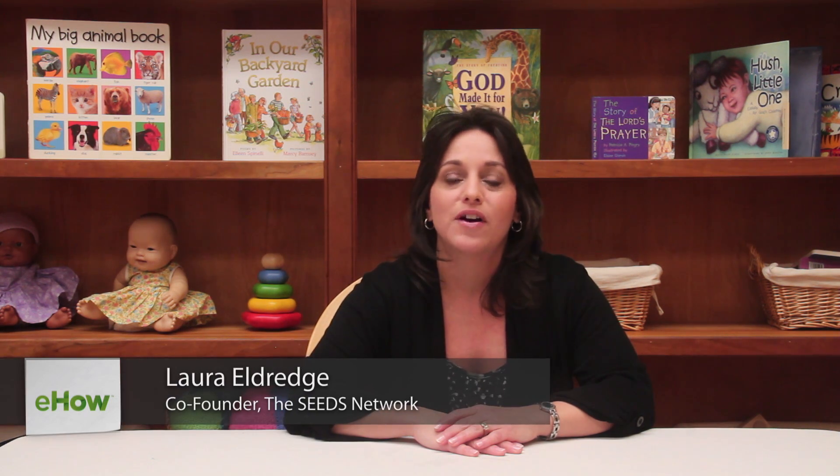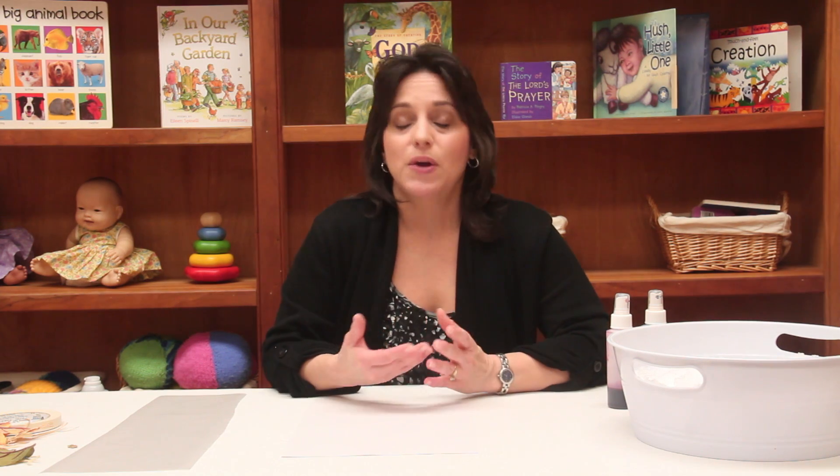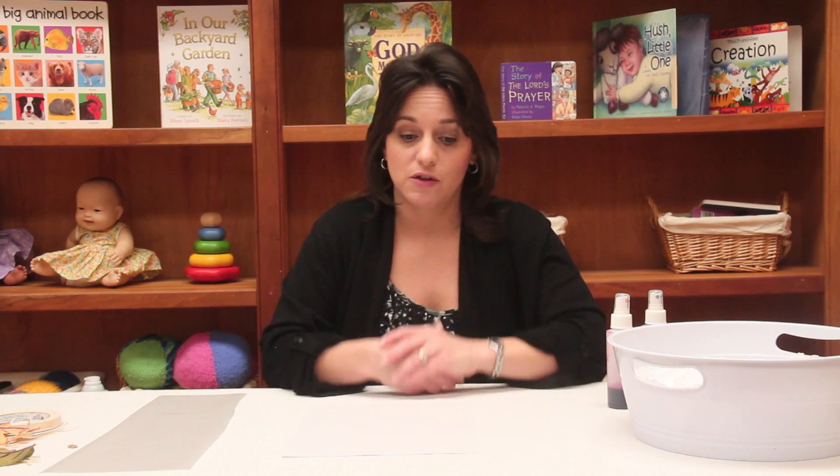Hi, my name is Laura Eldridge. I'm an early childhood educator and co-creator of the SEEDS Network. Today I'm going to talk about how you can do some outdoor activity crafts with preschoolers. When preschoolers are outside, you can think really big as far as the types of creative opportunities they have out there, because you have more space. They have more space to move around and to create art.